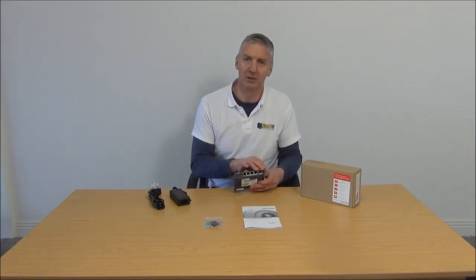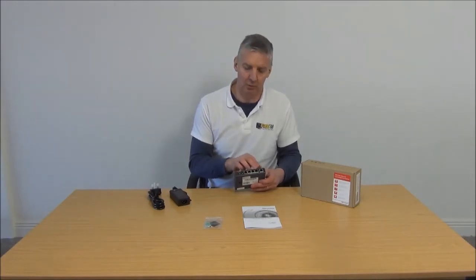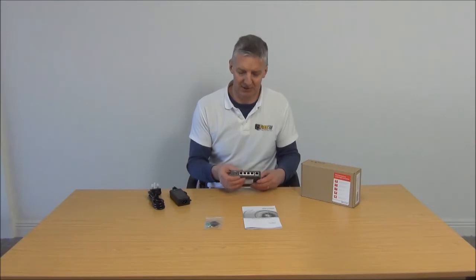It's always the same on a 5-port. One port is normally going to the router or the NVR or whatever. The other ports then are going directly to typical applications — when we're selling it, it'll be used with camera systems, things like that.